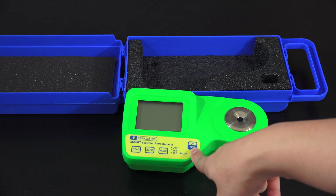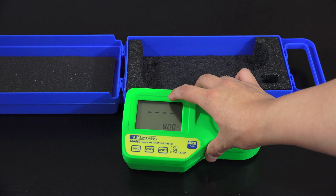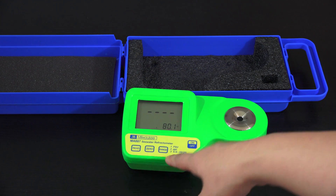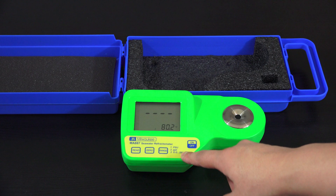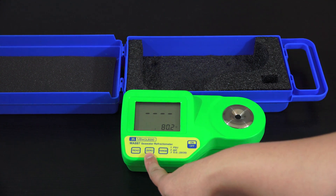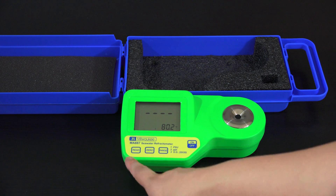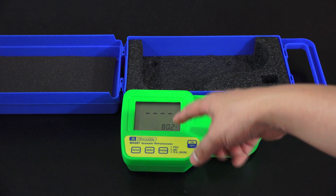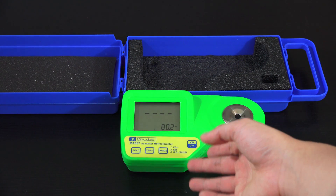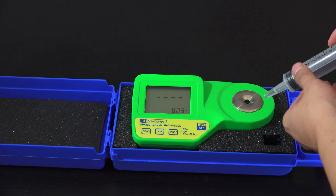With the design, it's just a couple of buttons. There's an on/off button — when you turn it on it shows the battery life and the units you're measuring in. It has three different units you can cycle through, a zero button where you calibrate and set a solution to zero, a read button, and it also measures temperature because temperature plays into your salinity reading.